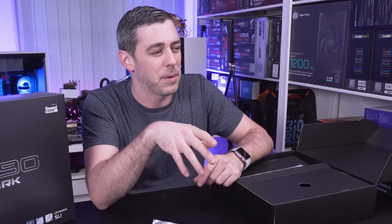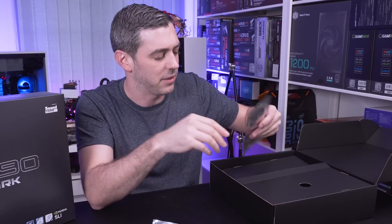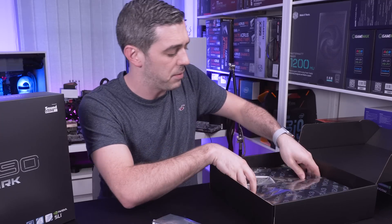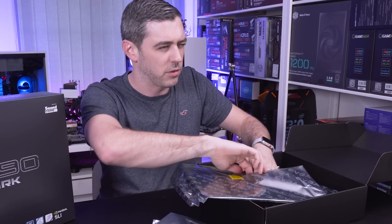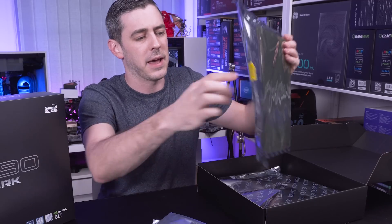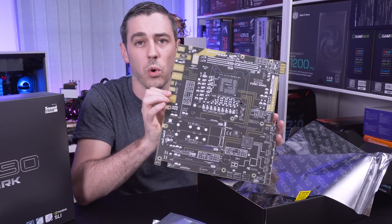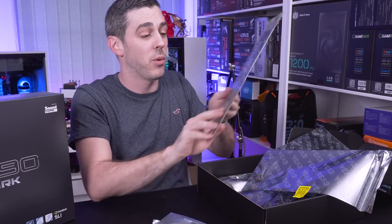None of the SATA cables are right-angled, which I do say is sad - but you'll actually see on the motherboard why you don't need right-angled cables when you look at it. We also have the IO plate. Taking this part of the box out, there's one more thing I want to show you. This PCB card is something they've been including on their Dark boards for around two generations now, and it looks pretty badass. Even if you don't use it as a test bench, I think it would look absolutely amazing up on your wall.